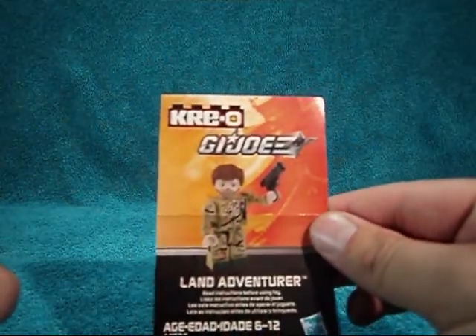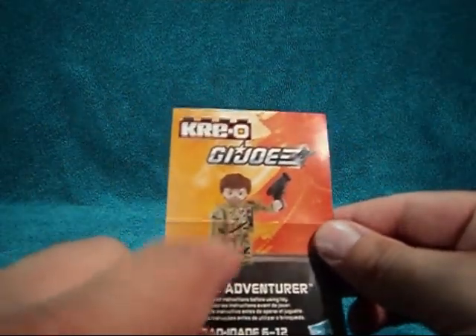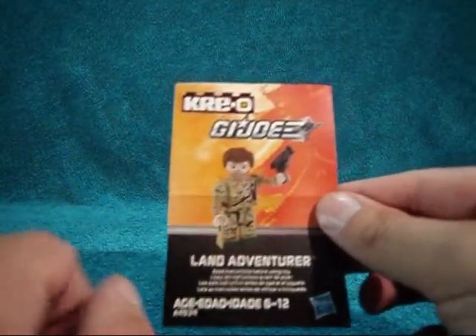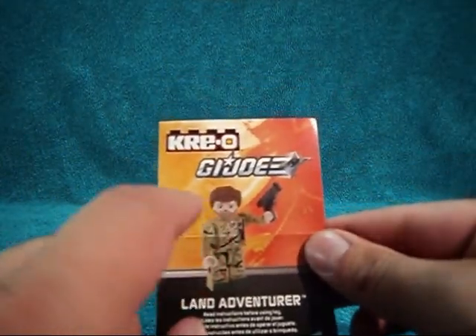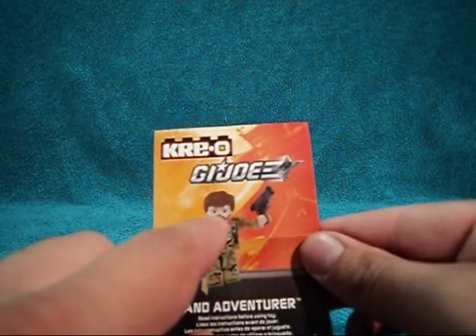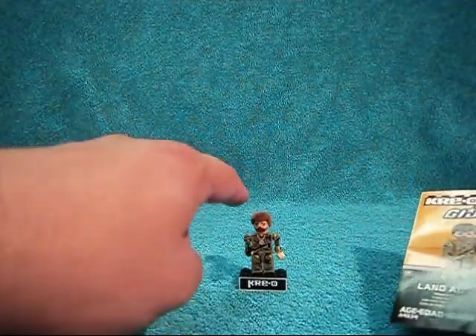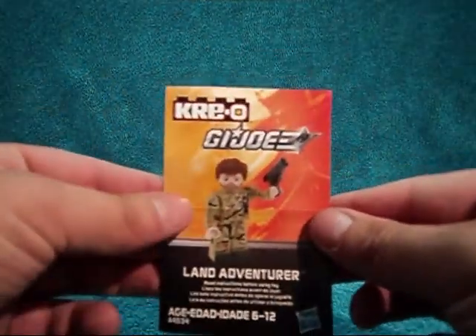So you get a little book here. You've got a picture of the Land Adventure on it and it says Land Adventure here. I like the hair on the prototype shown in the book better than I do on the actual figure, but I'll get to that in a minute.